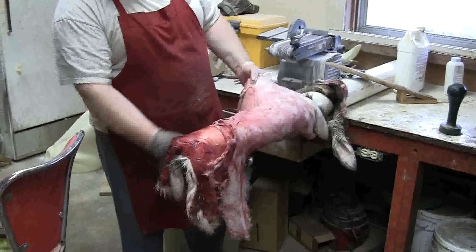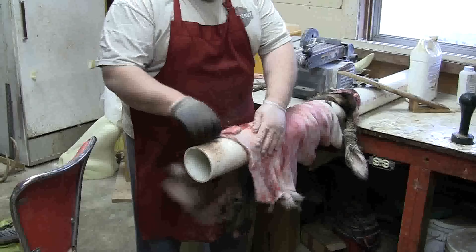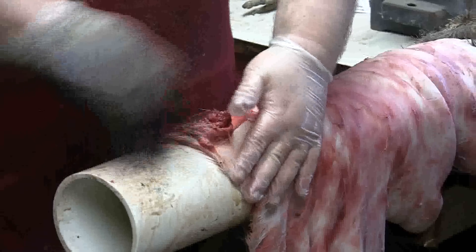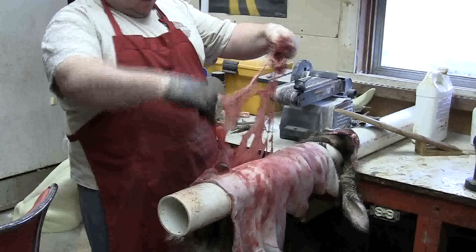I've just got this little area to flesh right here. Remember: when you get to the edges, use very little pressure and move from the inside to the out. That way you roll your edges out and get everything there. And as you can see, this is all still coming off in pretty much one piece.